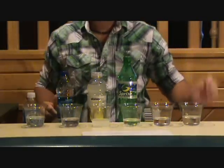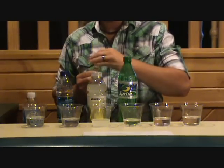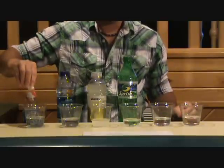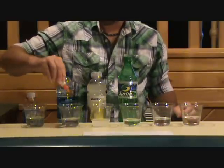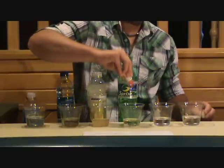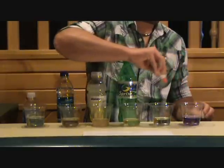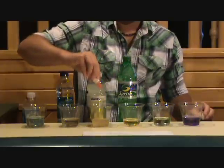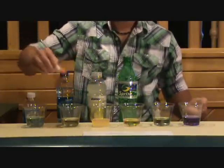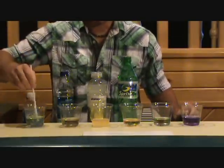For the next demonstration, I'm just going to put a couple of drops in each of these and stir them up.